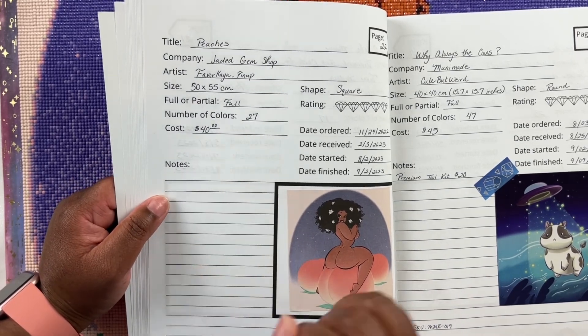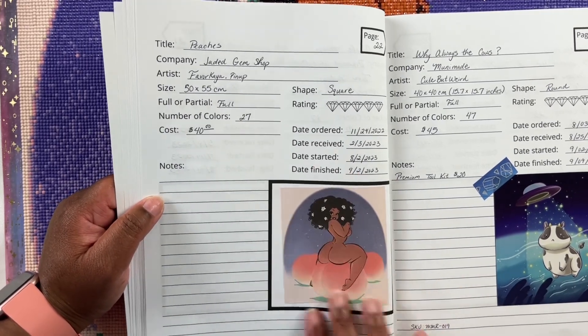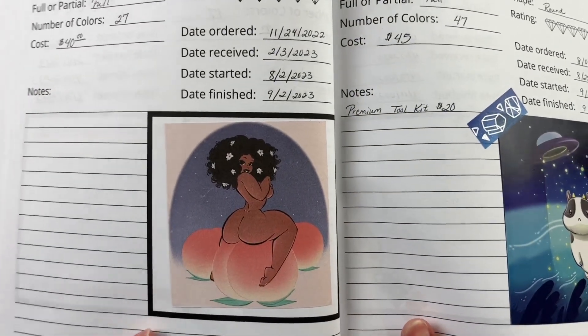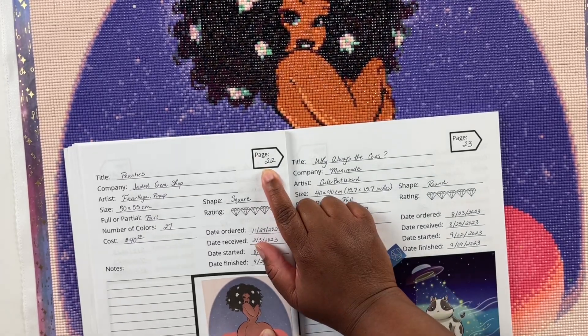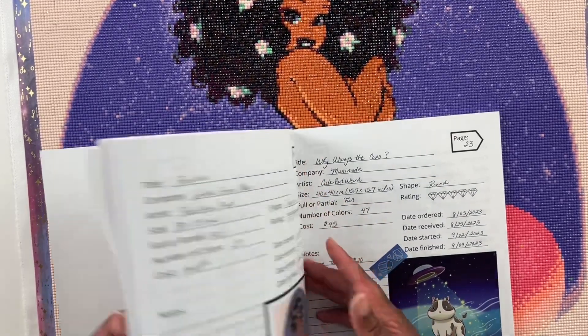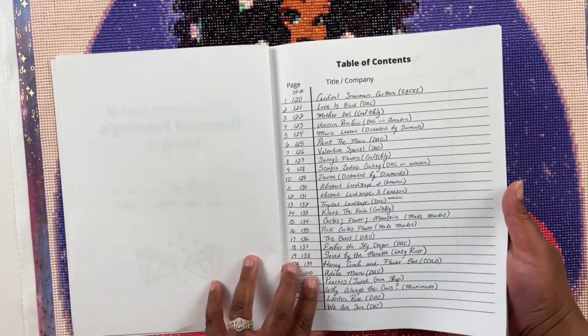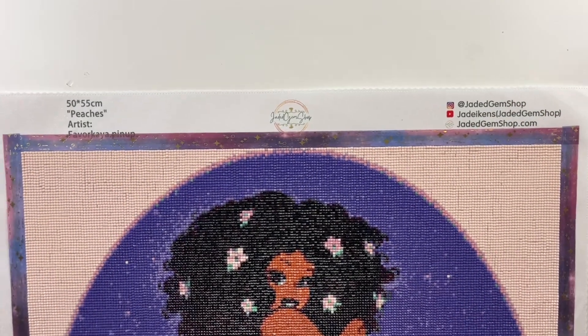I need to put in my notes that I worked on it with the Rude Crude Nude event, and I need to add my washi tape because I like to put the washi tape I worked with on there. So yes, here's that thumbnail — Peaches with the little bum. This is diamond painting number 22 for the year, and overall diamond painting number 141.